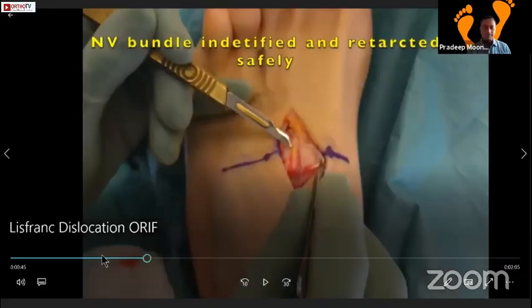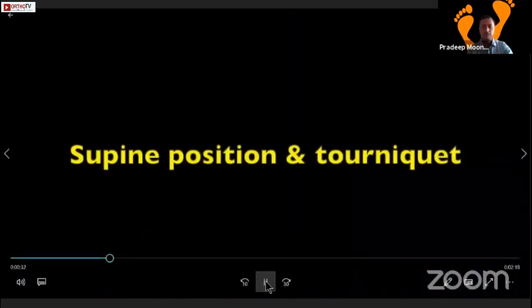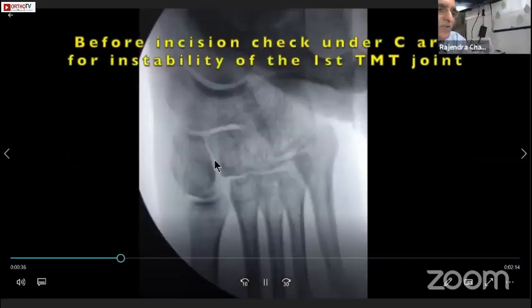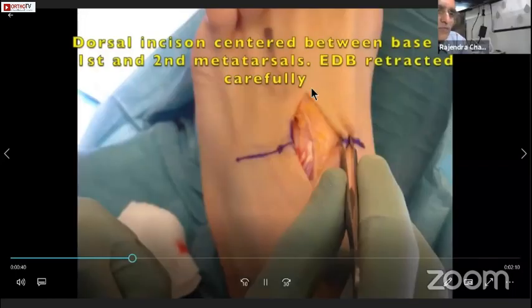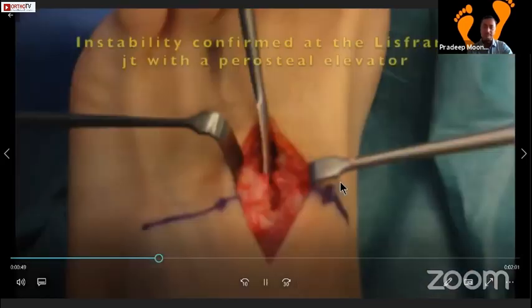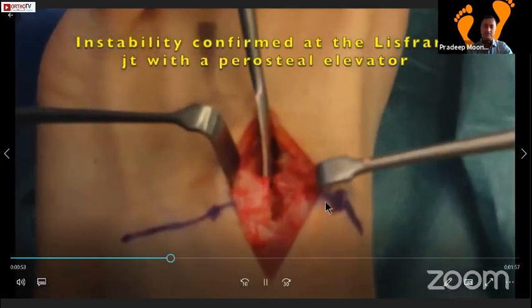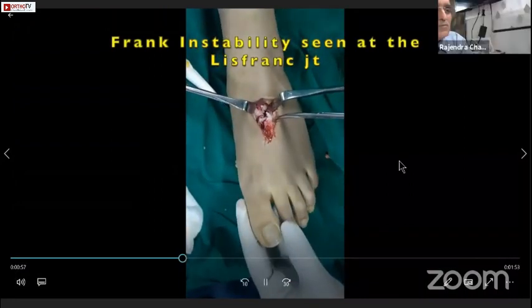So there we have opened it up - patient is in the supine position. That's your EDB, and that's your neurovascular bundle which you retract laterally. That's where you put your periosteum in between the first and the second, and you can literally see the gap there - you can see the instability.